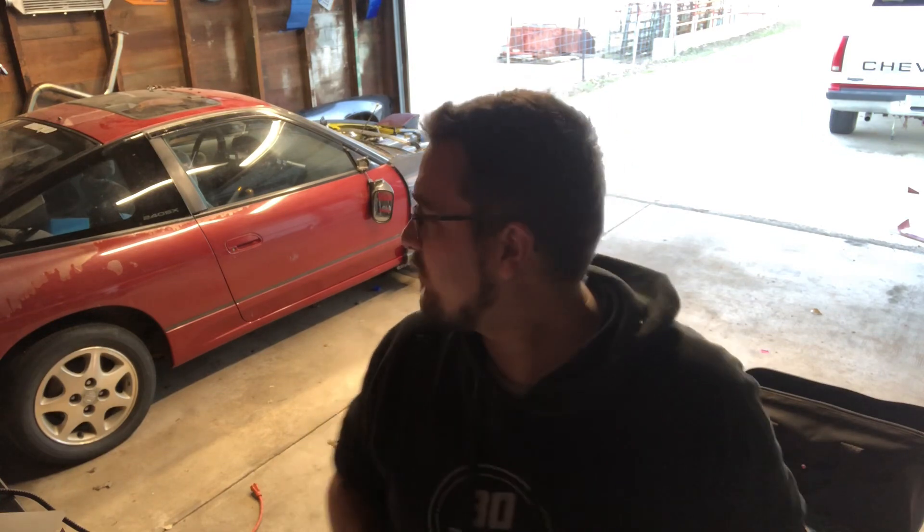What's going on guys? I figured I'd give you a little update on everything — the 240, my life, my house, everything. So stay tuned. The 240 I've been doing quite a bit of work to as far as the engine goes.